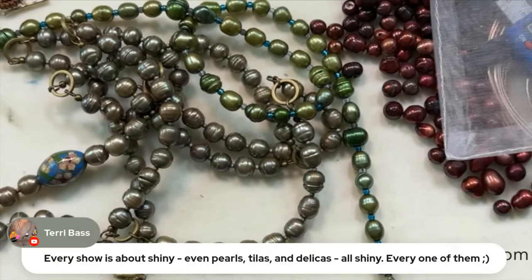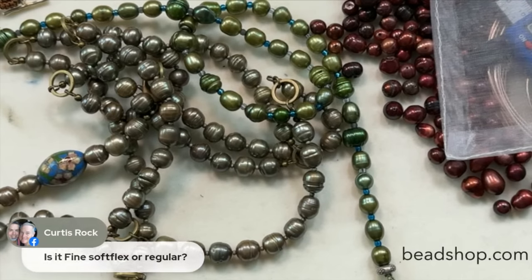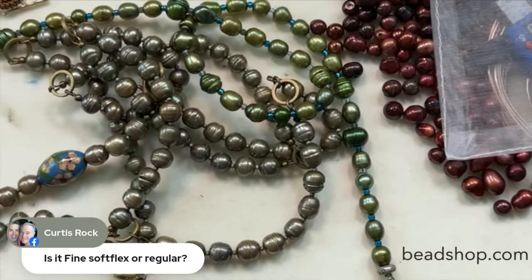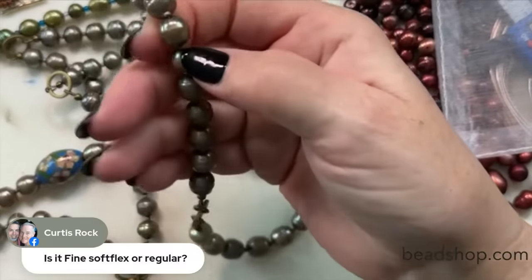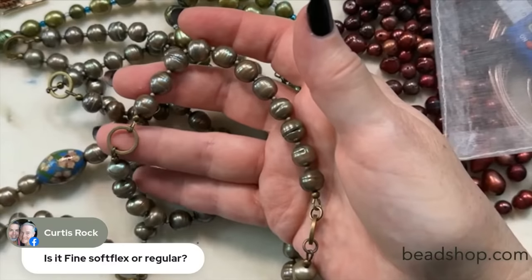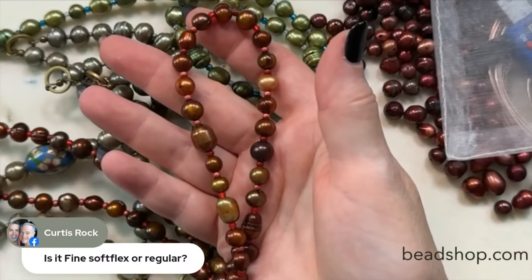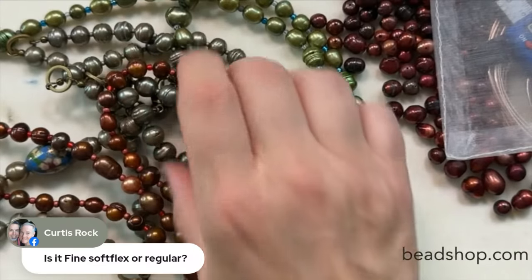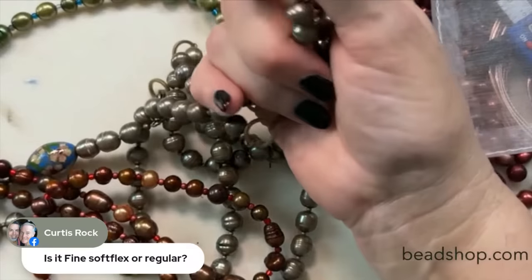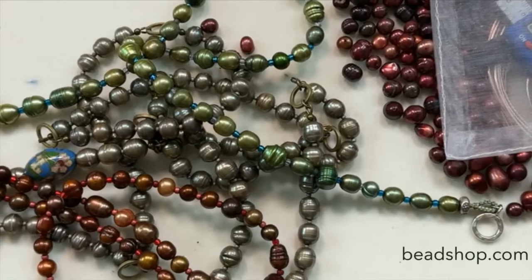Terry, I'm in a shiny mood — I'll go into fall mode. We love shiny, right? Curtis is asking: is it fine soft flex or regular? I think the retreat piece was fine, and this one I believe was medium, the 0.019. You could use either — the hand on it is a little bit different. This one might have a little more swing to it; this one might be a little more stiff, but not so that you'd notice. Choose what works for you.